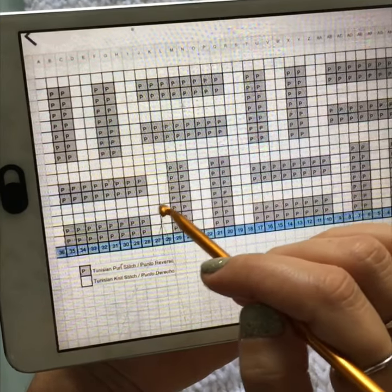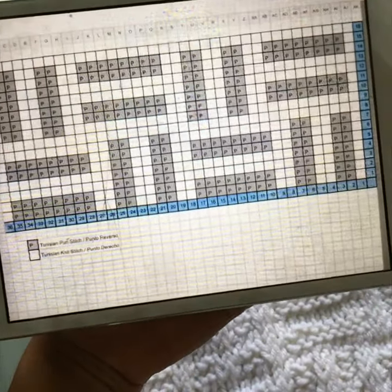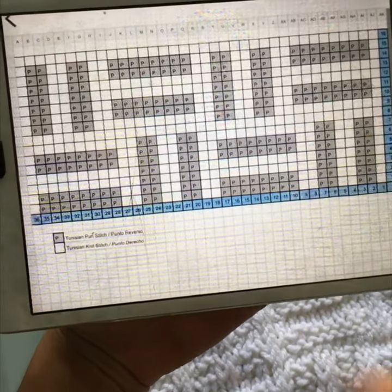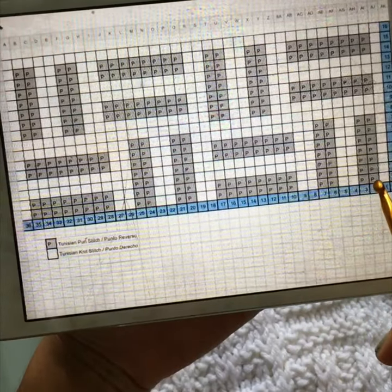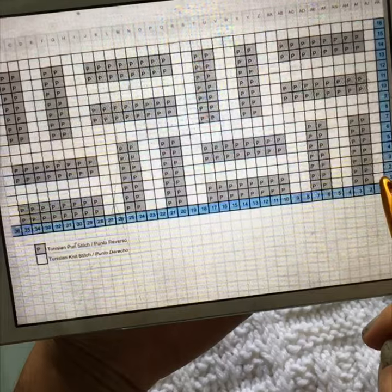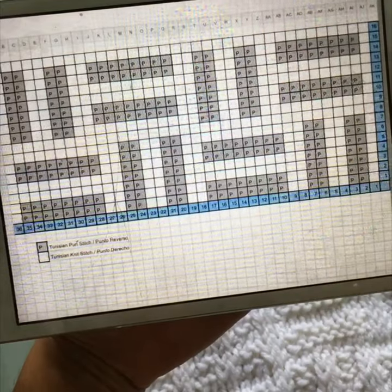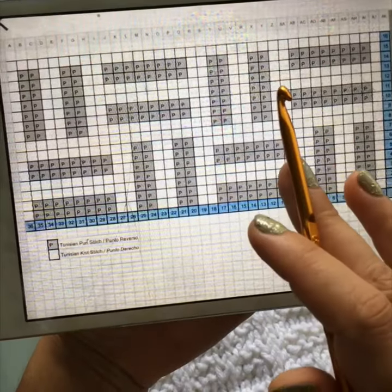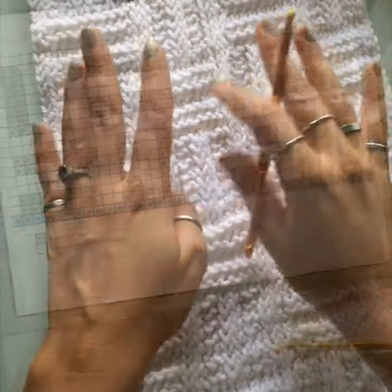The gray stitches — the little gray boxes — are purls, the Tunisian purl stitch. All the white stitches are just Tunisian knit stitch. If you are left-handed, instead of reading the chart right to left, read it left to right — start on stitch 34 and work to stitch one, then return pass and go back the other way. Pick one direction and stick with it; don't switch or your design will end up messed up.